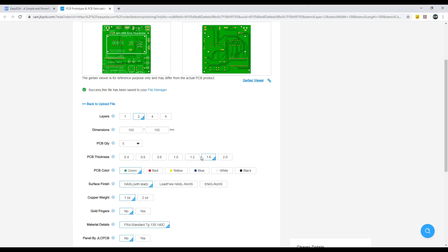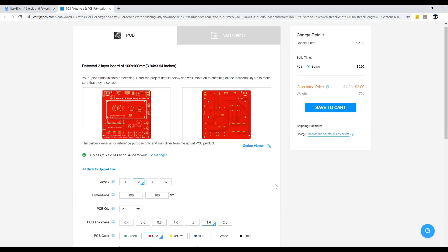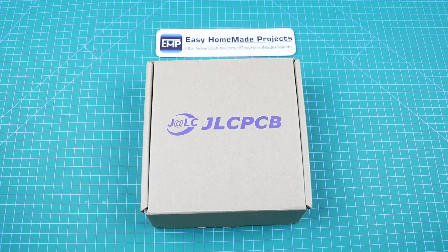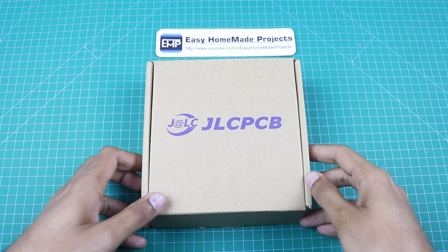Here we can change the thickness of our PCB and we can also select any color for the same price. After making all these changes, we can place our PCB order. I received our PCBs from JLCPCB.